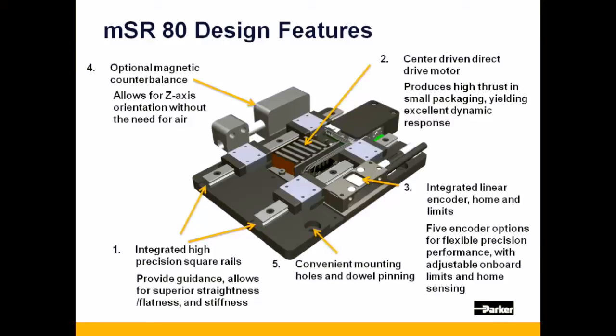The MSR-80 uses the same mounting pattern as the MX-80L and has dowel pinning built into its design, which allows the user an easy means of consistently mounting the stage.